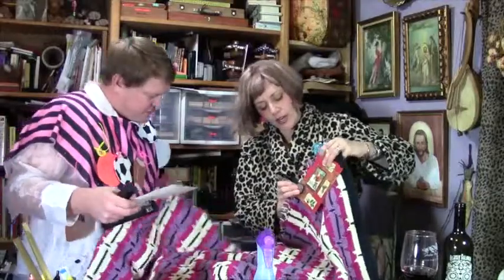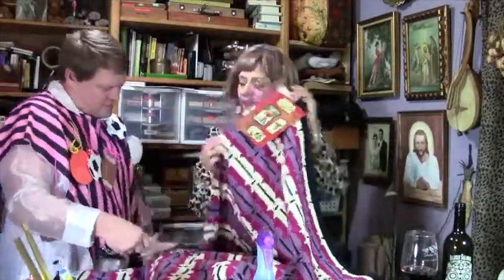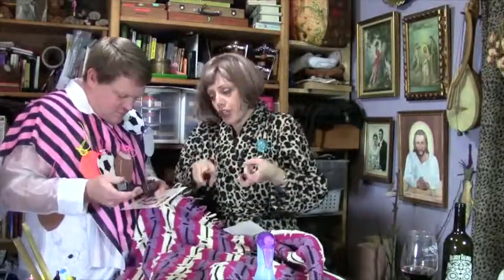Now, Bev, will the staples stay? Oh yes, look. And you want the grippy ends out so that when you're covered with the quilt, the grippy part is not scratching you.